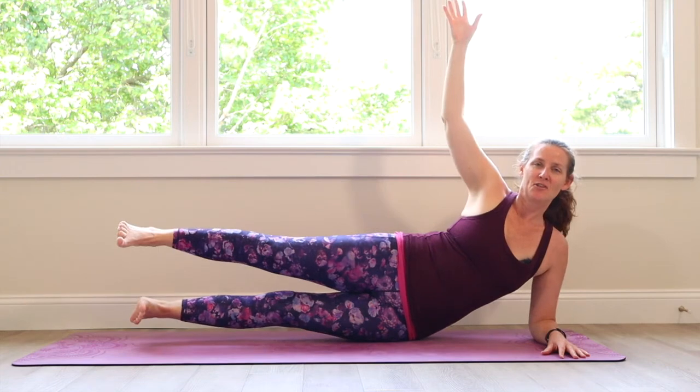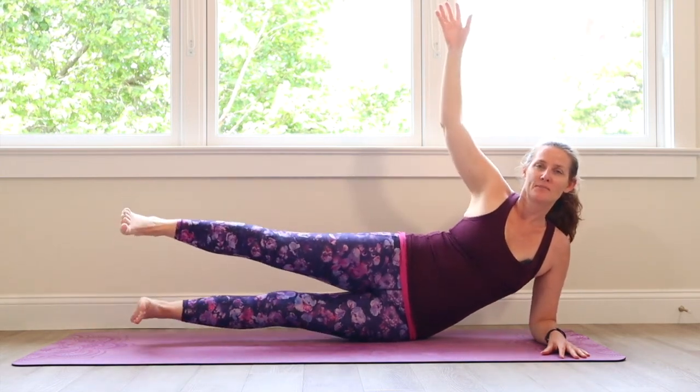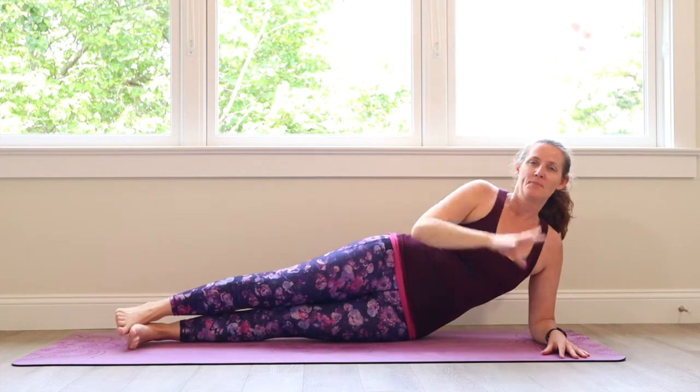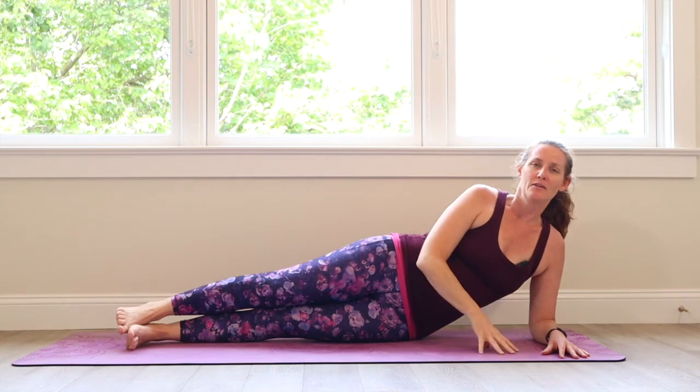Breathing, feeling good — getting weightless on this right arm as you lift. Lift, lift, lift. Lower, lower, lower.